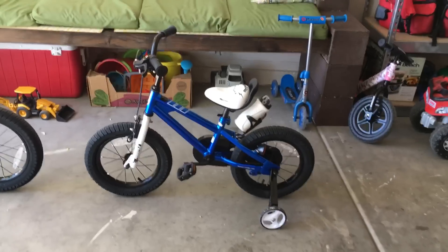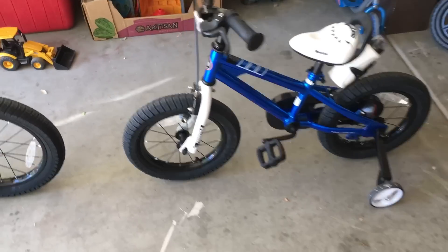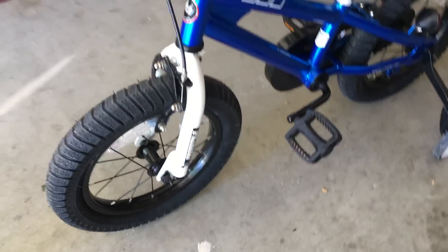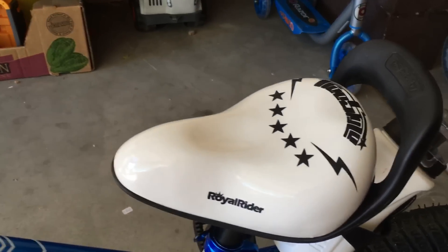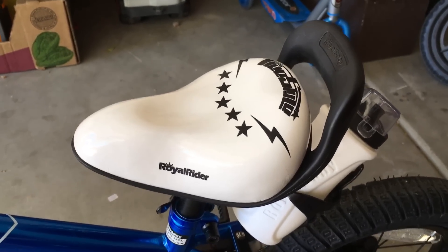At first glance, these are super attractive bikes. You've got 'Royal Baby' imprinted all over the tires, a nice color scheme with white forks and a nice white seat. It's pretty decent material — if you drop the bike it's gonna get chewed up a little bit, but it's a really nice seat.